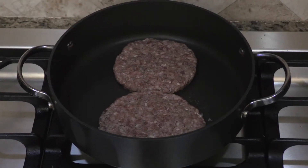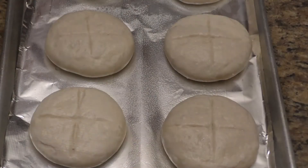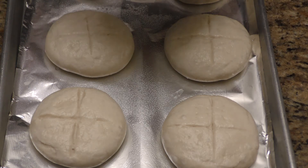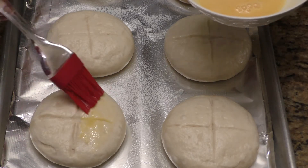This is where I'm going to cook them. My burger patties are done. It's been about 30 minutes — I removed the wet paper towel that I had put on top, and now I'm going to lightly brush these with the egg wash.